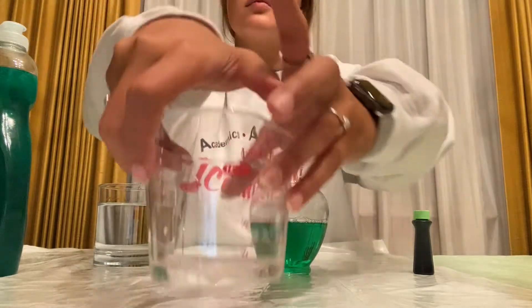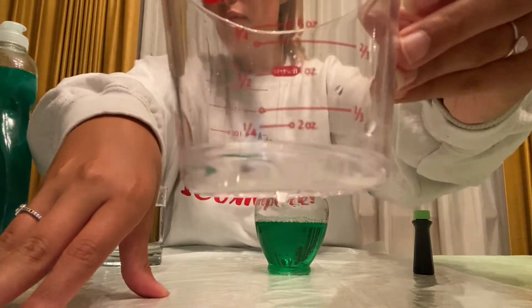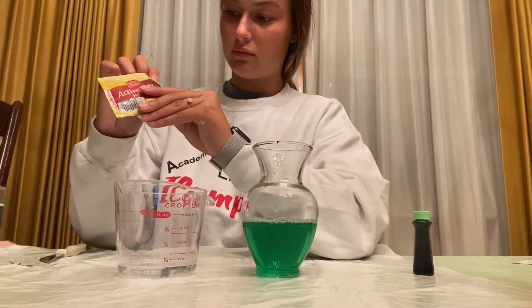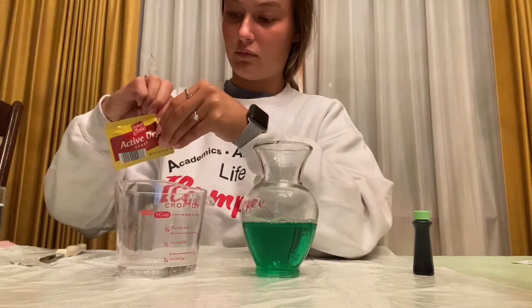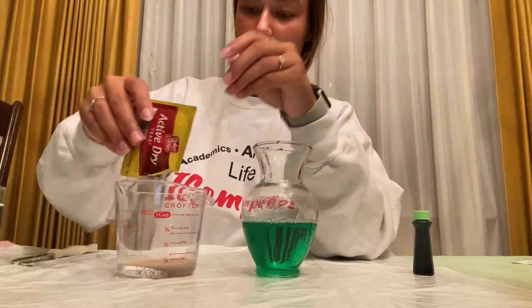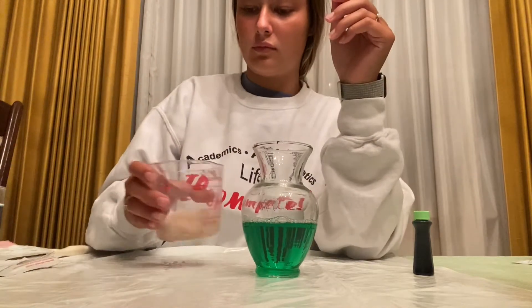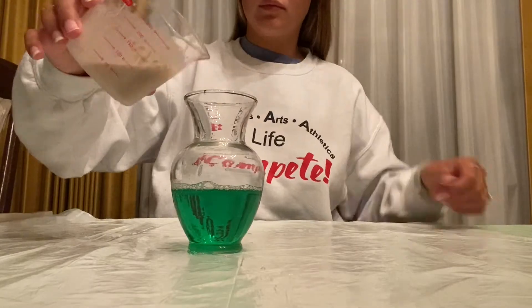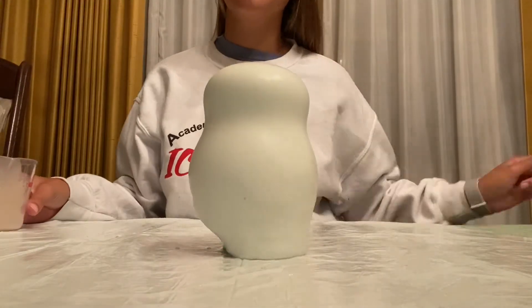Next, we're going to add some warm water — you need about three tablespoons, so that's a little less than a fourth of a cup. I just kind of eyeballed that. You're going to need three tablespoons for one tablespoon of active dry yeast, and in each packet there is one tablespoon. Make sure you mix it all up, then pour it in and see what happens.